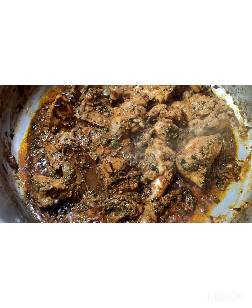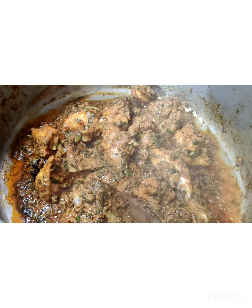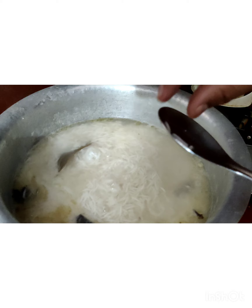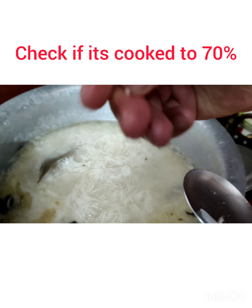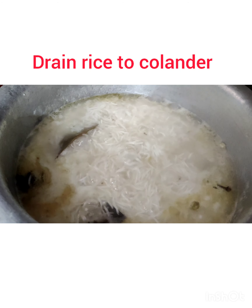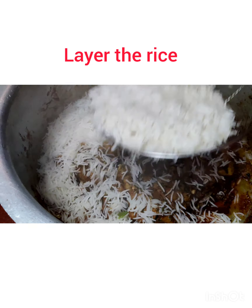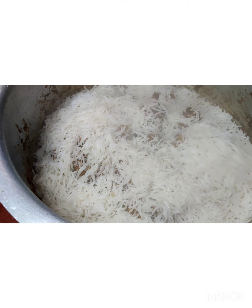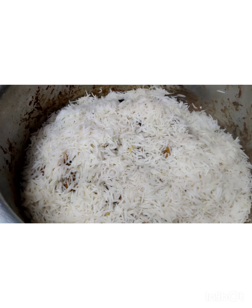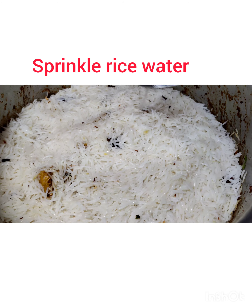Now the chicken has cooked well. Place a flat griddle underneath the biryani pot so that the base doesn't get scratched. Check if the rice has cooked about 70 percent by pressing it with your fingers. Drain the rice immediately into a colander and layer it on top of the chicken. Save some rice water — we will need that — and sprinkle the rice water over the top.